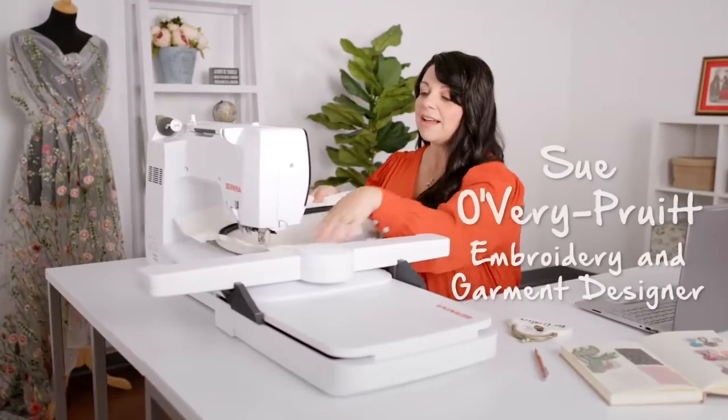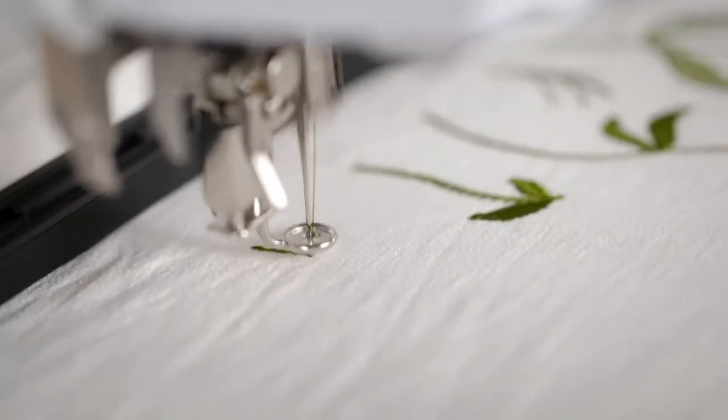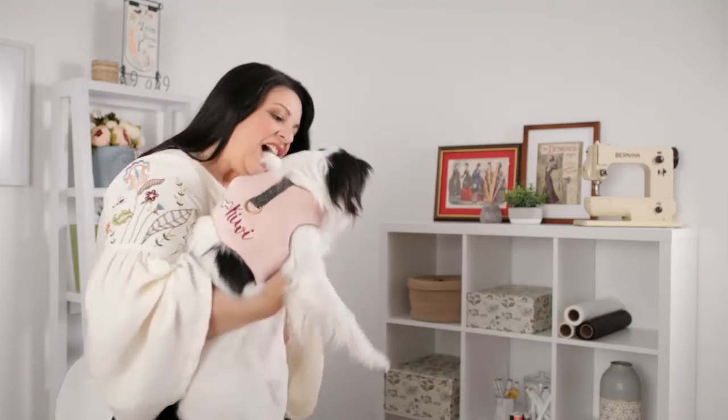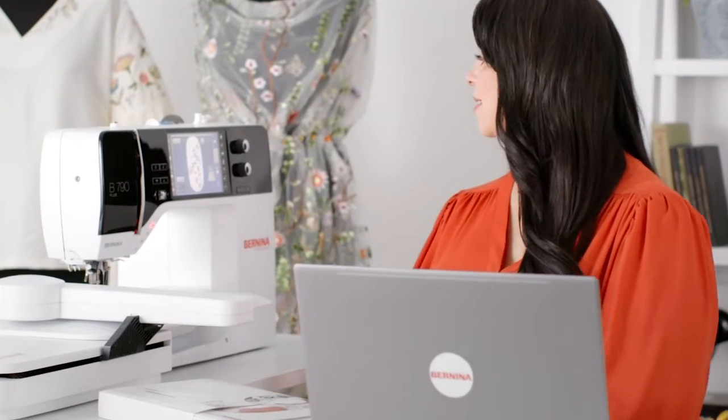My name is Sue Overy Pruitt from Sookie Sews and I've been in the sewing industry my entire career. I have traveled the globe as a costume and fashion designer and even a small leather goods designer. But since 2010 I have run my own business. As a creative person it's really remarkable to me that you can do something on the computer and magically it appears on your embroidery machine and turns into a project. I am just fascinated by the combination of the Bernina software and embroidery machines.